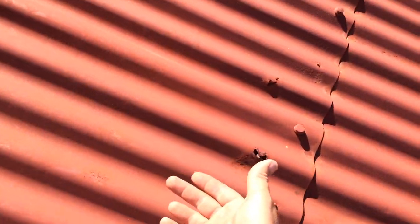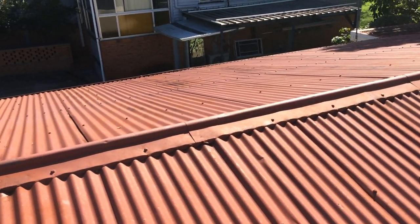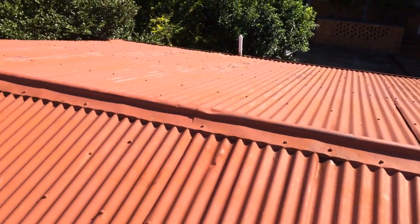We can put a short sheet up underneath there and screw it back down, rust treat it before we put it down, and then paint the roof to stop it from continuing to rust. But it's still a temporary solution because it's still going to rust through from the bottom side eventually. Anyway, that's what a lead head iron roof looks like.